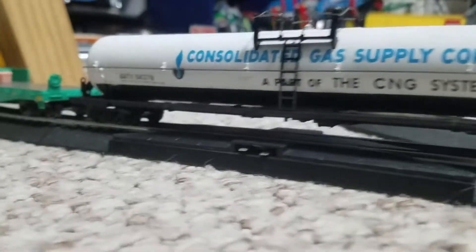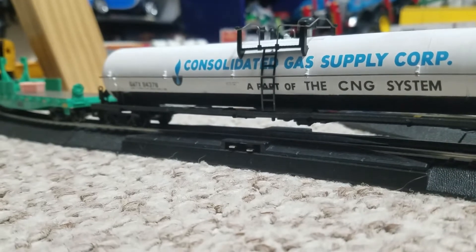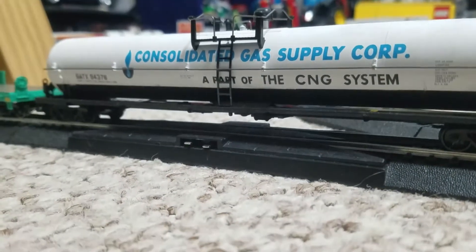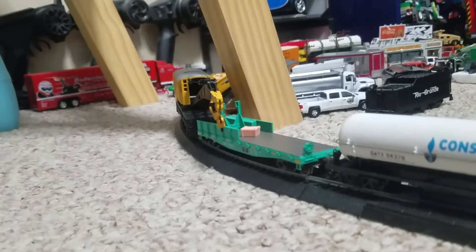And then we have this tanker here which says — whatever the first word is — gas supplies. It's got plastic wheels, not metal wheels. And then we have that one, which I'll do a separate video on eventually.